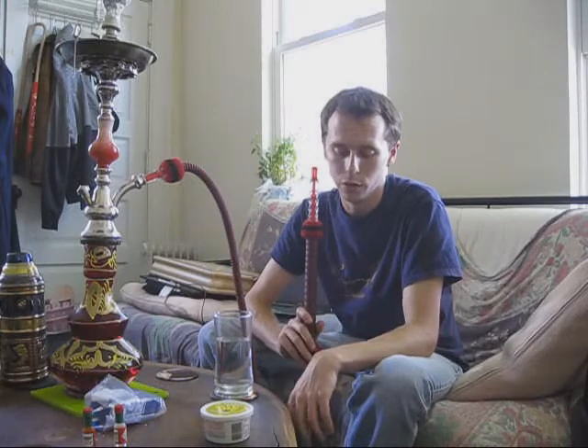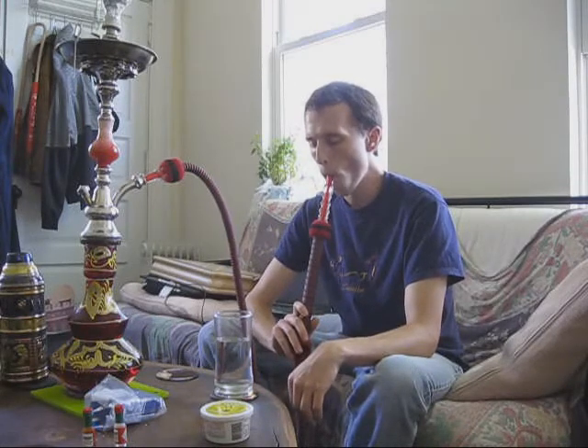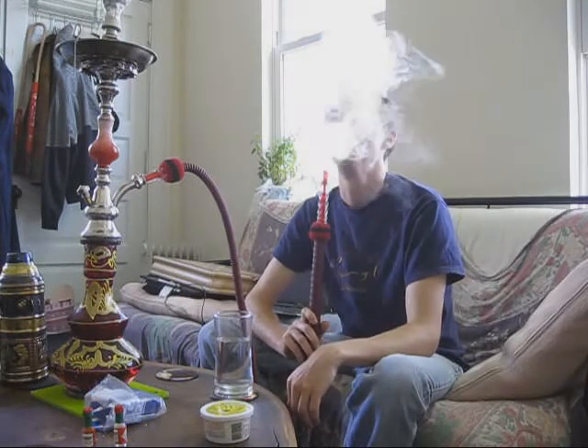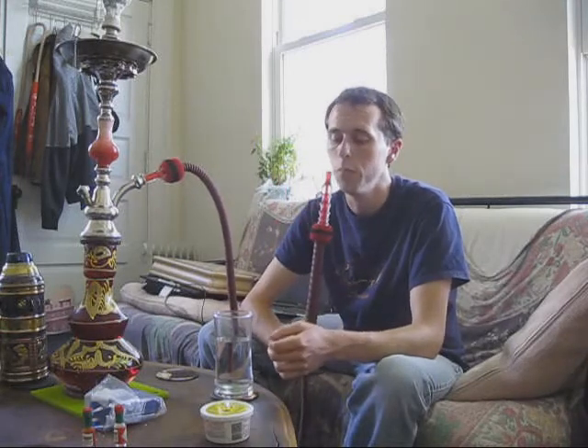I wouldn't recommend this. But this has been a shisha review with BrittJH22 from HookahPro.com — your destination for everything hookah: reviews, chat, contests like the one currently going on. Thanks again to SaharaSmoke.com for sending this out. It's not great, but it's free.